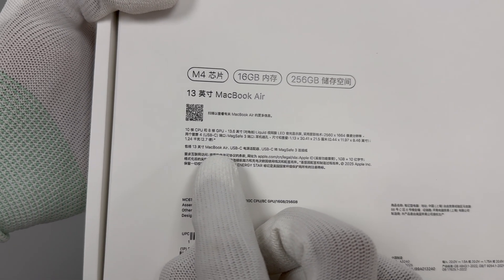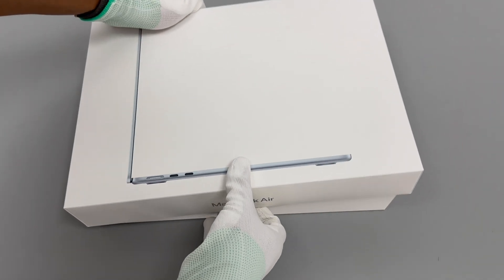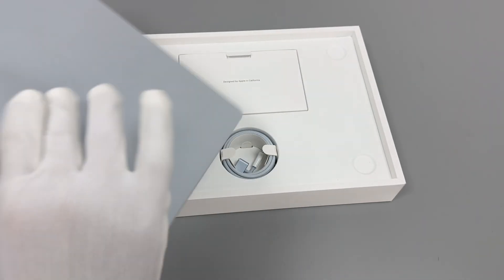Storage still starts at 256GB, but thanks to the improved performance of the M4, the MacBook Air now supports dual 6K external displays for the first time.